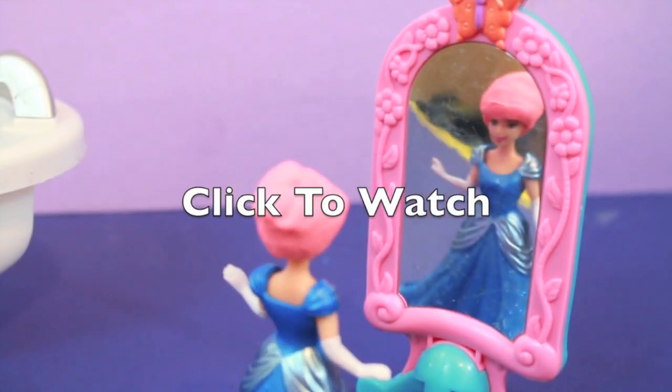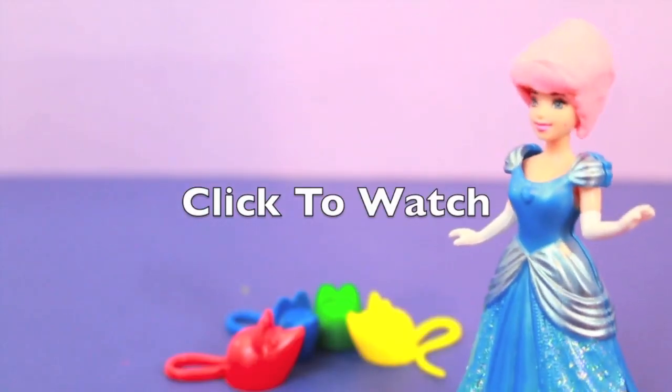Thanks for watching and please click on the middle of the screen to watch my video where Ariel pranks Cinderella. Thank you!